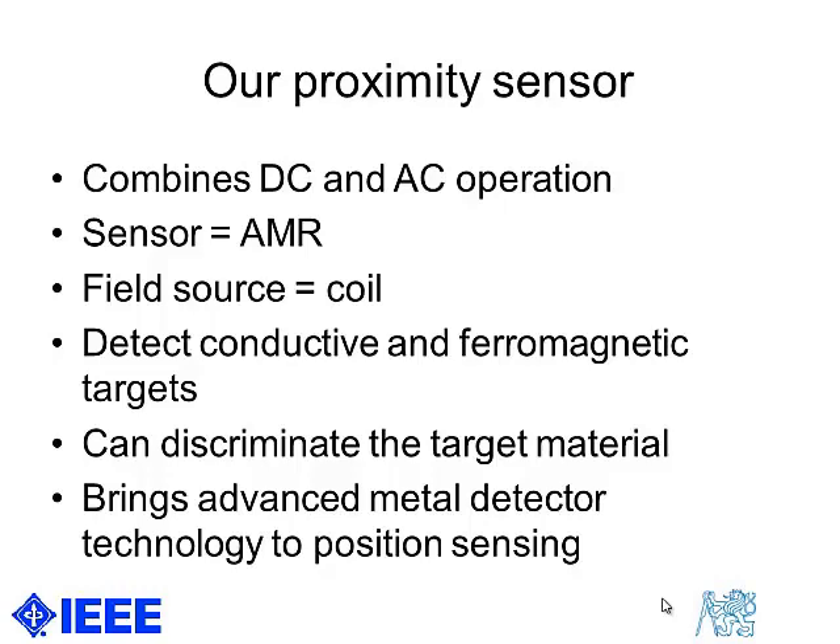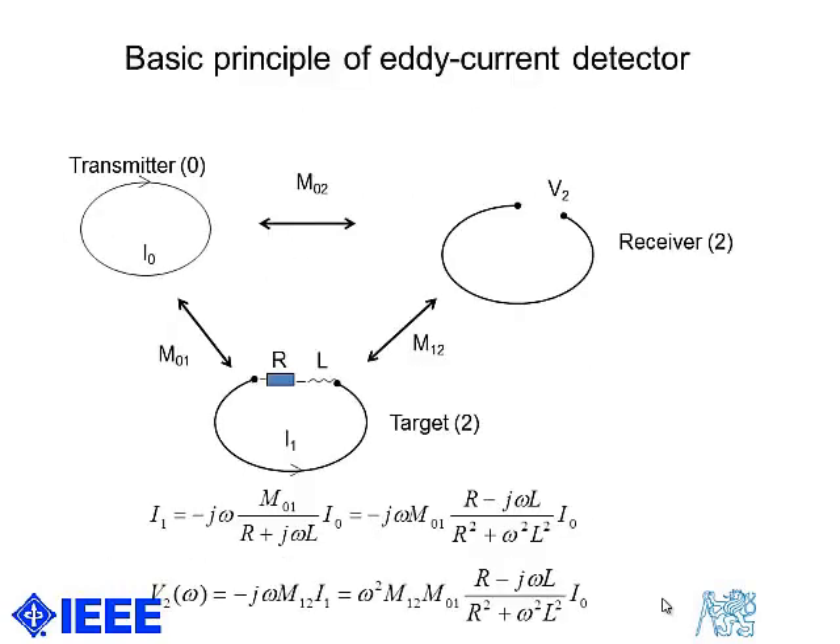We can therefore detect both ferromagnetic and electrically conducting objects. We can use all the state-of-the-art techniques used in metal detectors to discriminate the target material.